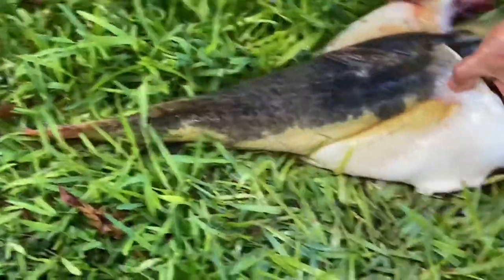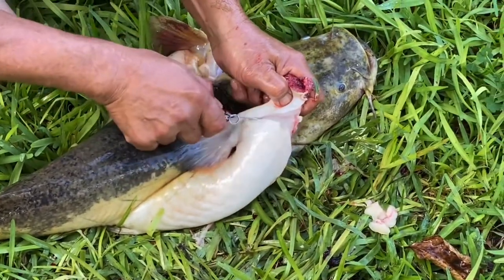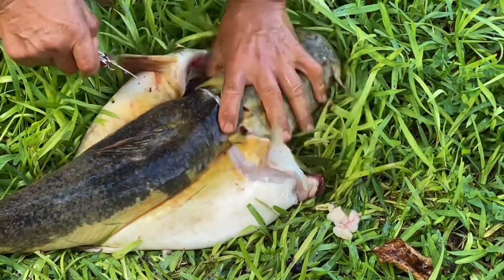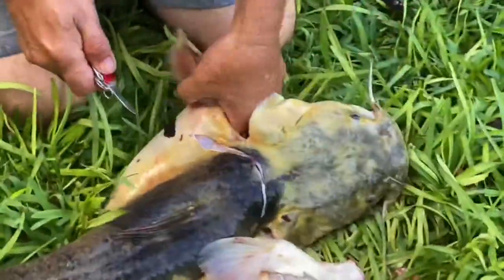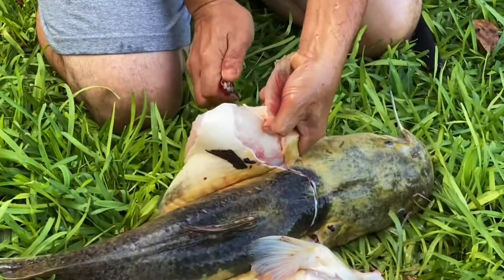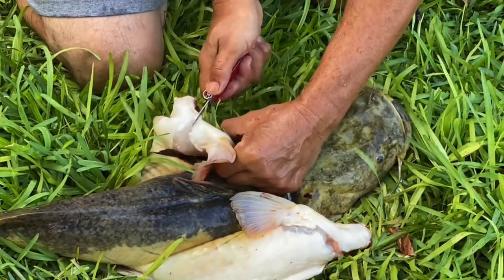Okay, this is the next step. This is where it takes a razor blade or a very sharp little blade. I have a razor blade I use, yeah. Gotta get it all the way off.